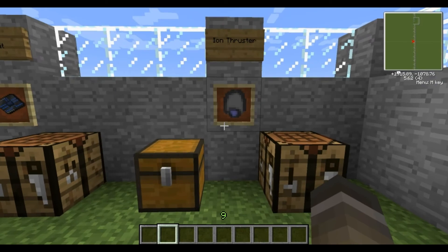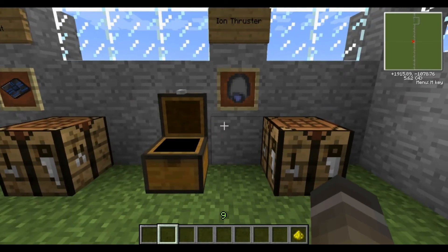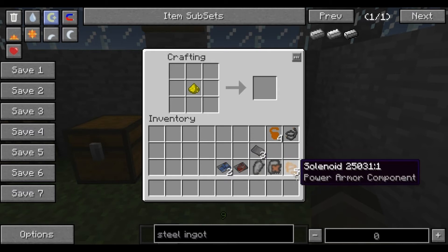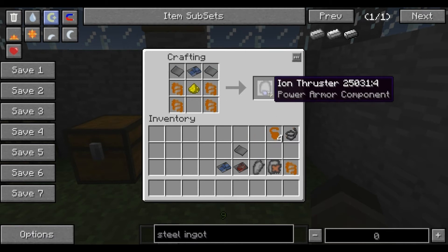Now I can show you how to make the iron thruster itself. You need two steel plates — I've already showed you how to make those. You also need solenoids and glowstone dust, which you can easily acquire from the nether. Place the solenoids there, glowstone in the middle, the elite circuit there, and steel plates at the top — and here you go, you've got an iron thruster.